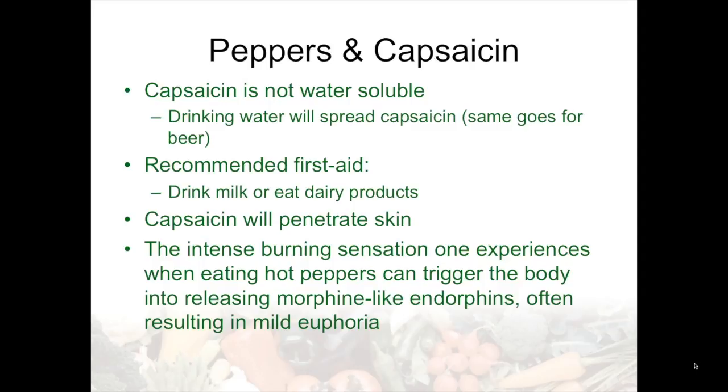I think peppers will continue to be the most important crop spice in the world, and we really have the Native Americans to thank for that — long before the New World was discovered by Columbus, they had been cultivating, breeding, and selecting the different species of peppers for about 7,000 years. That concludes what I have to say and I hope you've enjoyed learning about hot peppers.